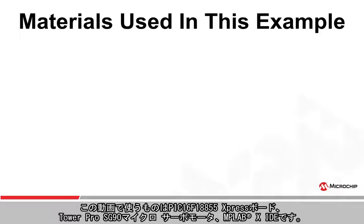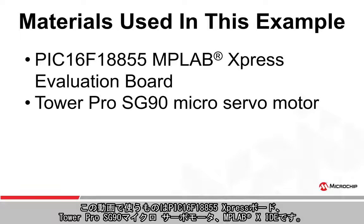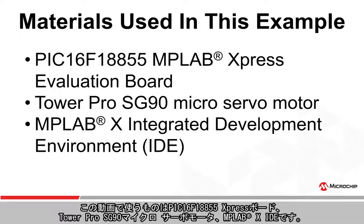The material used in this video will consist of a PIC 16F18855 Express Board, a Tower Pro SG90 micro servo motor, and the MPLAB X IDE.